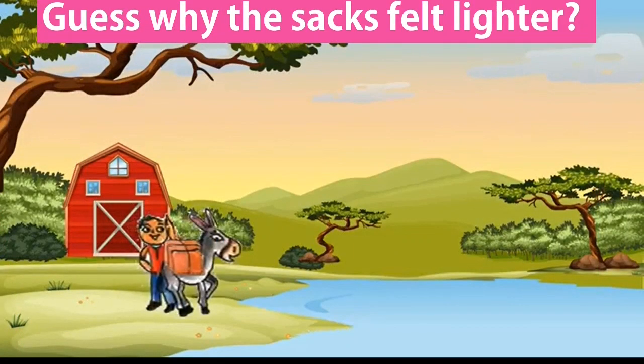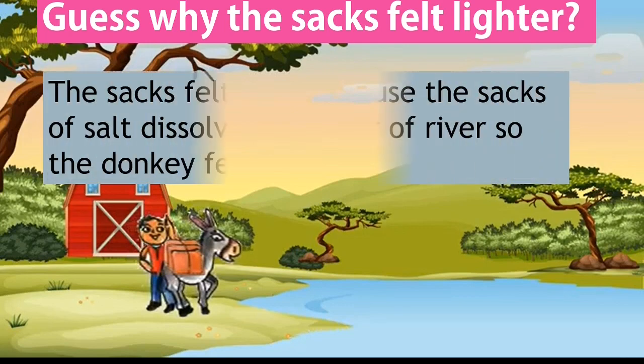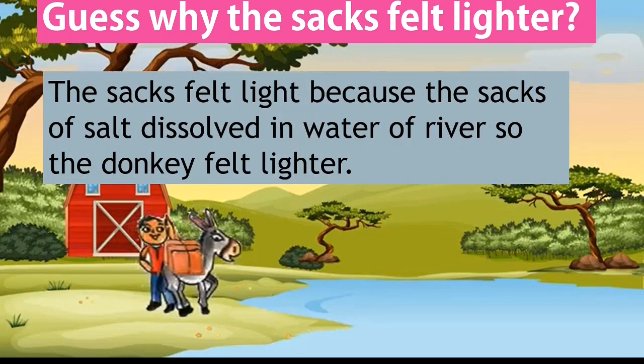Can you guess why the sacks felt lighter? Yes — the sacks felt lighter because the salt dissolved in the water of the river, so the donkey felt lighter.